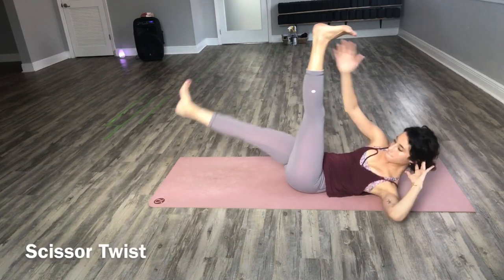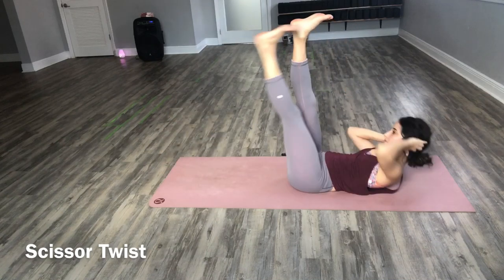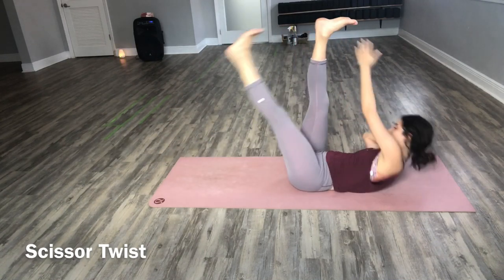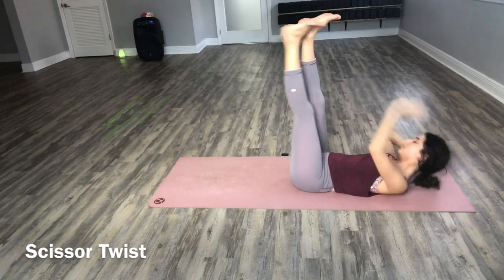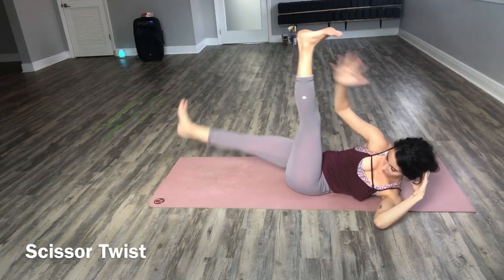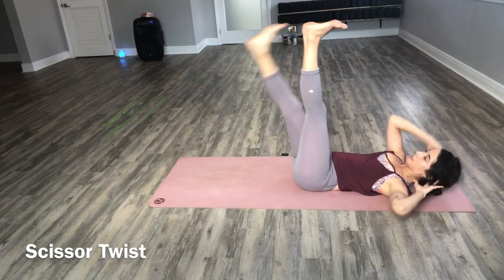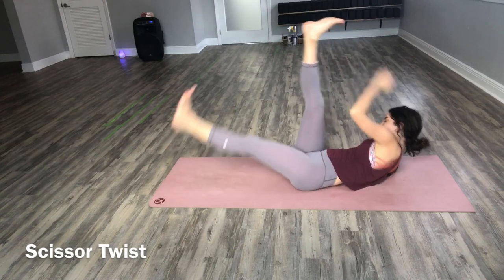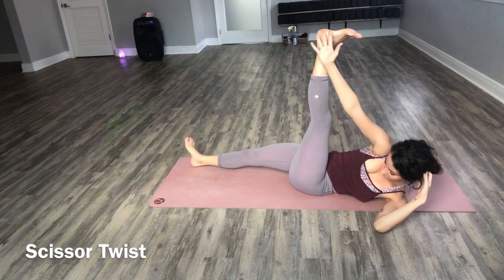Bring both feet back together. Lower the right leg down and twist. Hand to the outside of your leg — scissor leg twist. We'll keep it going here for 10, 9, 8, 7, 6, 5, 4, 3, 2, 1.